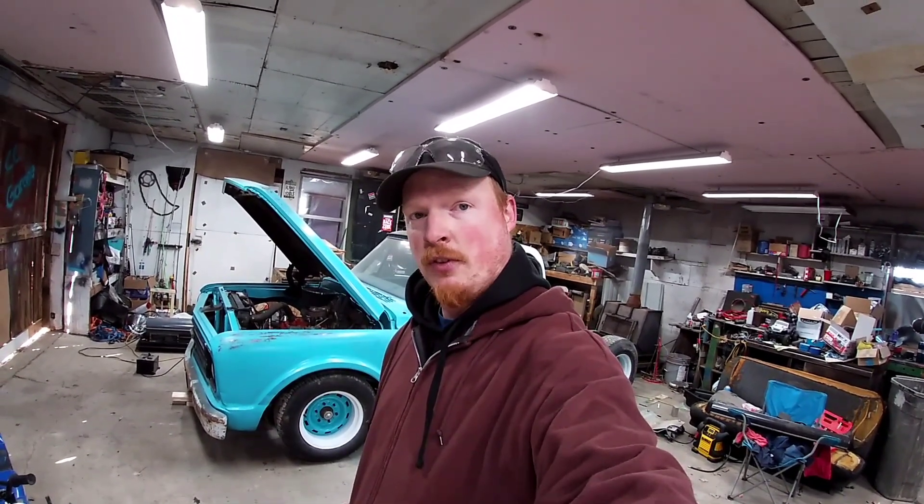What's up, YouTube? Welcome back. It's been a long time since we've actually made any progress on the C-10. Winter time has been kind of crazy with working and everything, so trying to get out here and make some progress before car show season starts, because winter is about over with and Phoenix isn't ready.